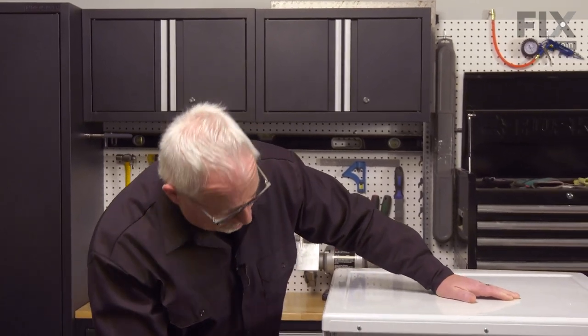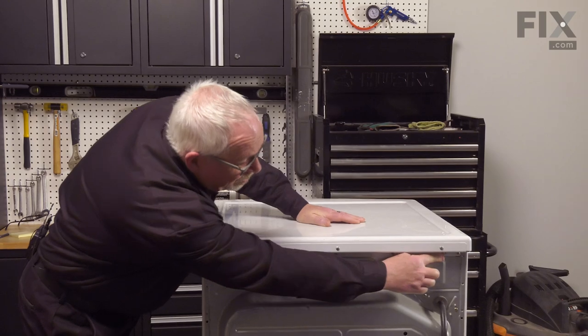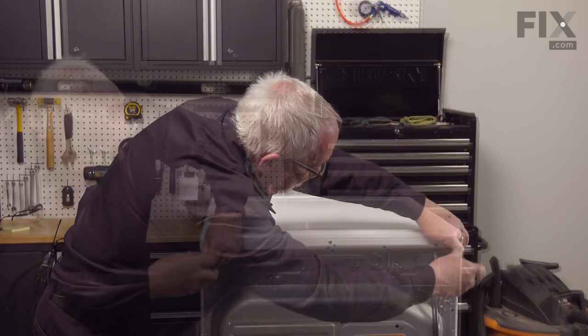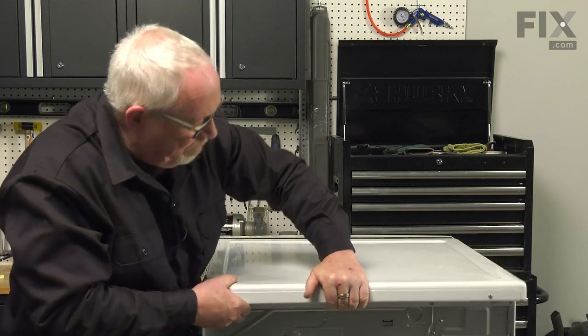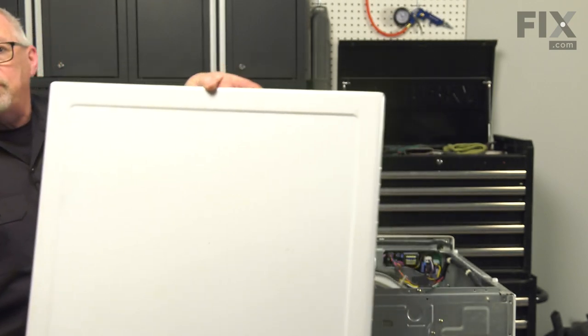Our first step is from the back side of the dryer: remove three screws located right under the back edge so we can remove the top. They're just regular Phillips screws, and the top simply gets pulled straight back and lifted off.